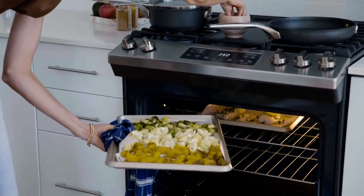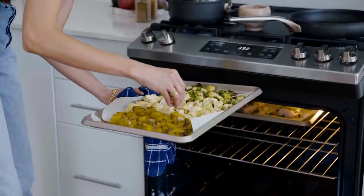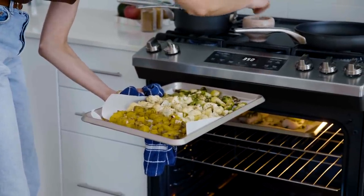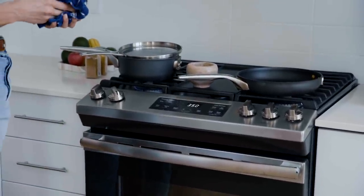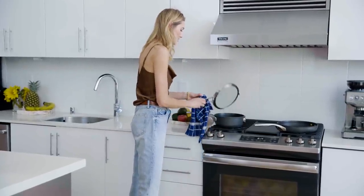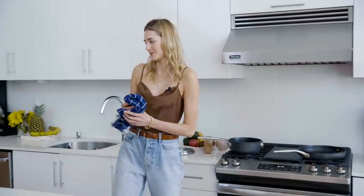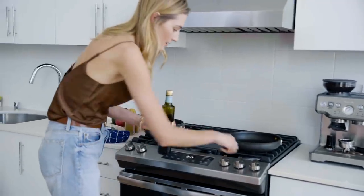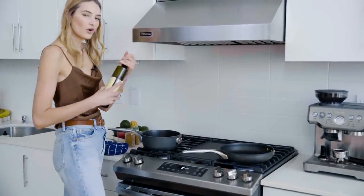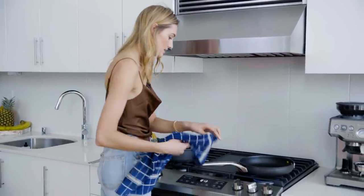I'm adding the dukkah on top of the veggies. Because it has some roasted nuts, it tastes really, really well. We're going to put on a timer for about 14 minutes. In the meantime, our quinoa is all cooked, and now I'm going to show you guys how to make crispy quinoa. What you need is a pan — we're going to add a tiny bit of olive oil. We're almost like burning the quinoa a little bit, and that makes it really crispy and super delicious.